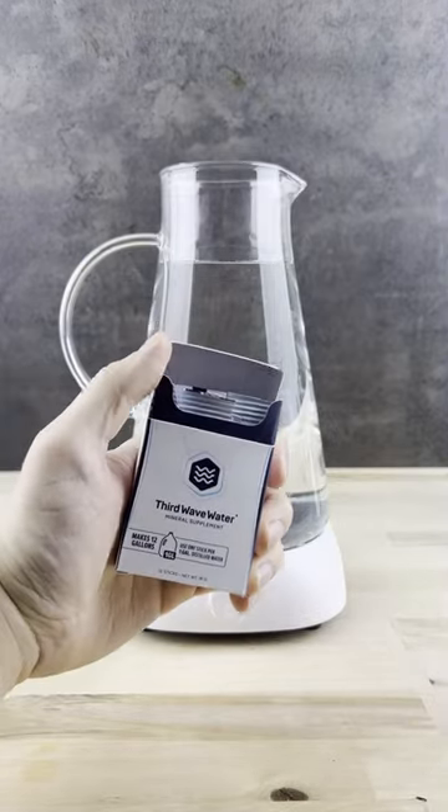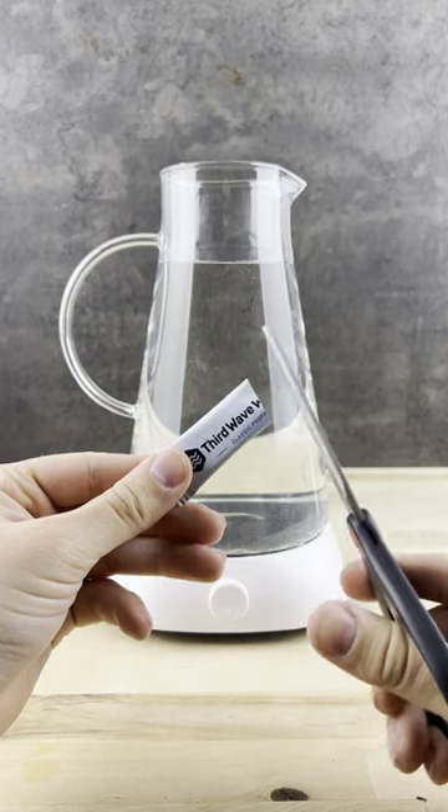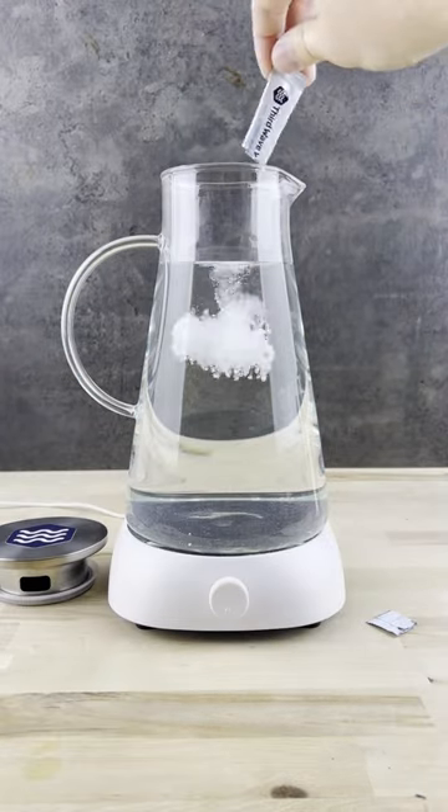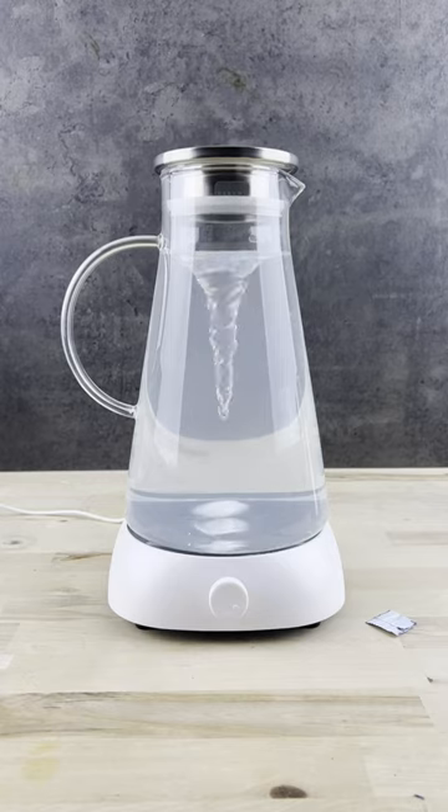Stop using the wrong water to brew your coffee and start using Third Wave Water. We make our minerals in line with industry standards so that your coffee tastes great and your equipment stays clean. Just add to empty water, mix it up, and you're ready to brew your favorite coffee.